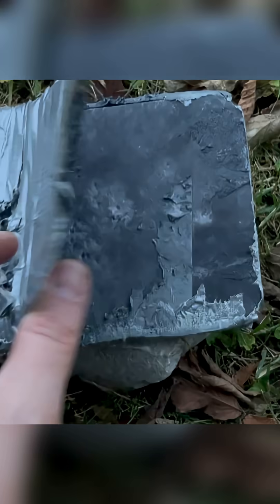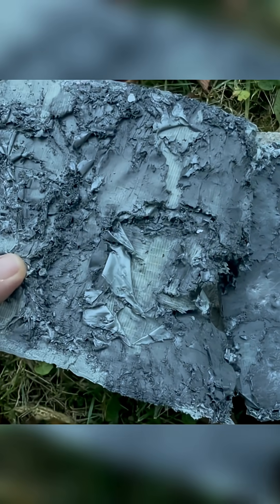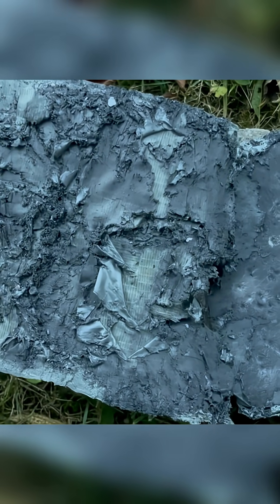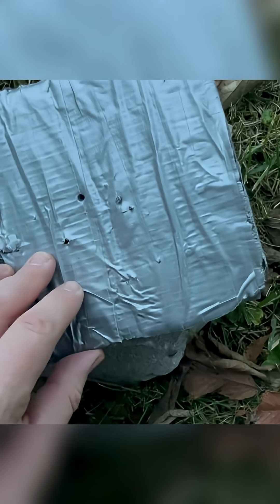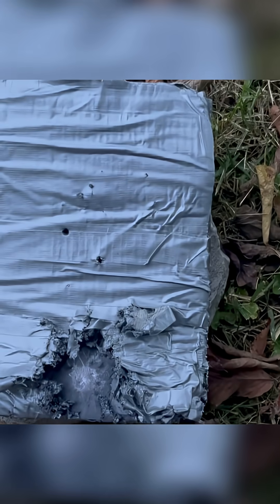Let's open this thing up and see. That seems to have trapped a lot of bullet fragments — it really actually worked quite well. I may have to do this test again with some smaller calibers like 9mm. Tune in for the next one.